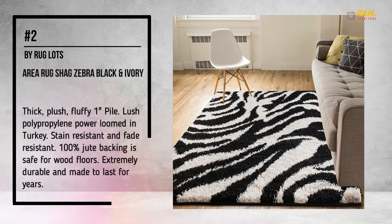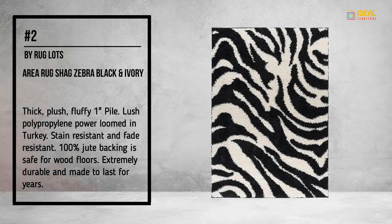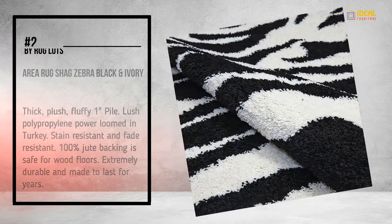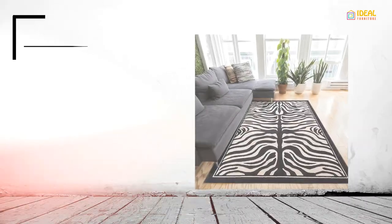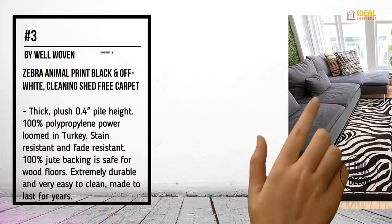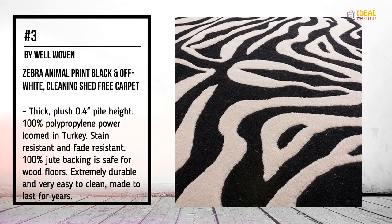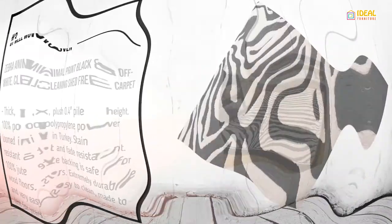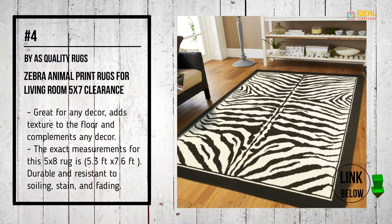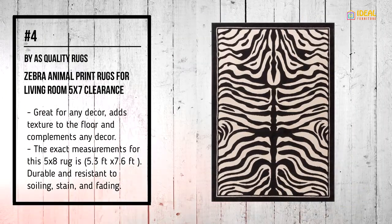Number 2: Buy The Bloods Area Rug — Shack Zebra Black and Ivory. Number 3: Buy Well-Woven — Animal Print Black, with upside cleaning through carpets.